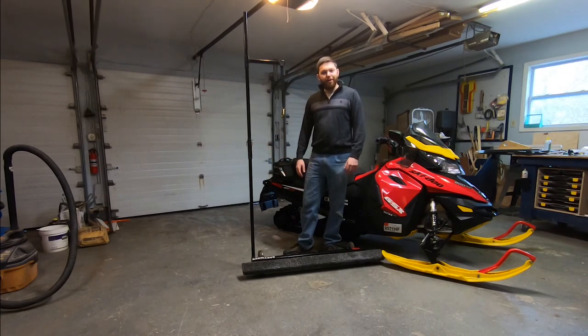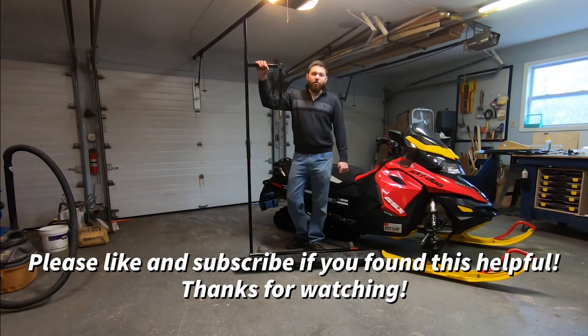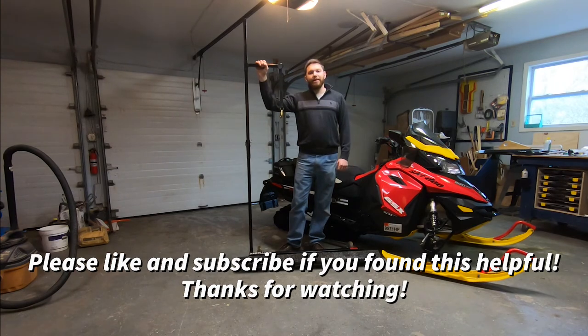It's also nice when I come in here and want to fix or tweak something. Anyway — the Easy Move Snowmobile Cart. Easymovecarts.com. Two thumbs up.